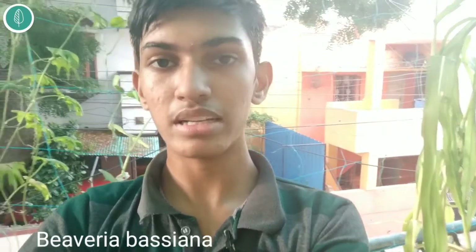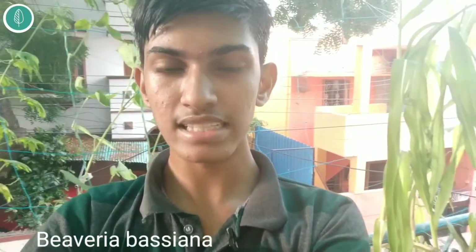You can also use a bio-pesticide called Beauveria bassiana. It must be used for two to three days continuously, whereas acetamiprid only needs one application. Beauveria bassiana will kill the insect by engulfing it — it will grow on it, eat it, and kill it. So it acts as a parasite for that insect. I'll soon make a video on those products, how to use them and their real values.